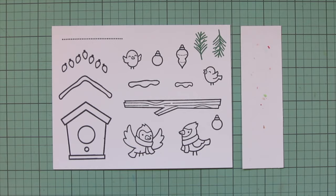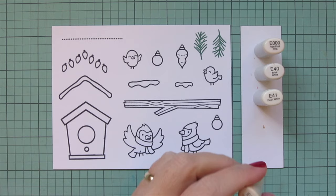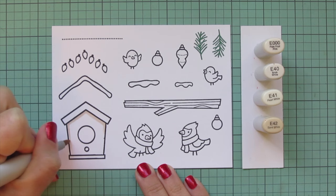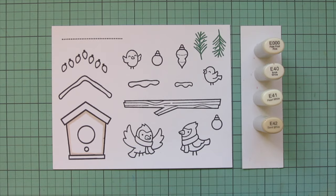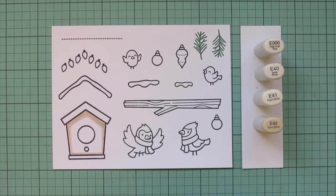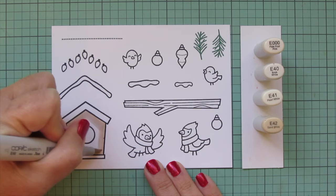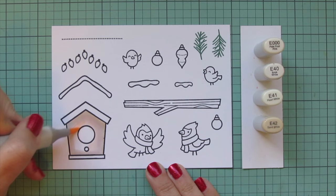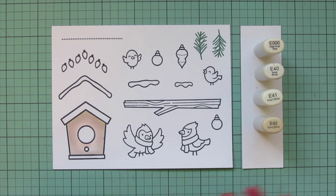I'll be coloring with my Copic markers. Starting with the birdhouse, I'm going to color the main part using some creamy shades - E Triple Zero, E40, E41, and E42. I'll start with the E42 and do a thicker shadow up under the roof line, then a thinner shadow down the sides and at the bottom. I'll blend that out with the E41, then E40, and finish with the E Triple Zero to warm it up just slightly more peachy in tone.